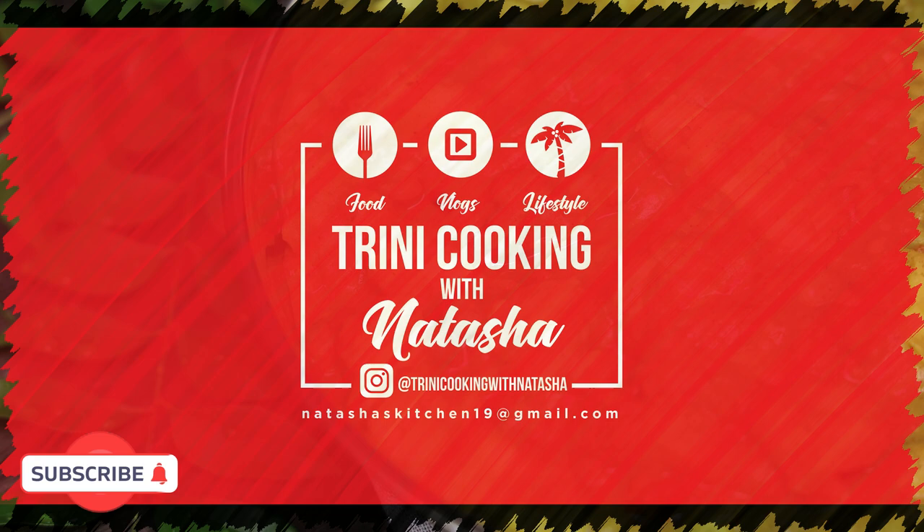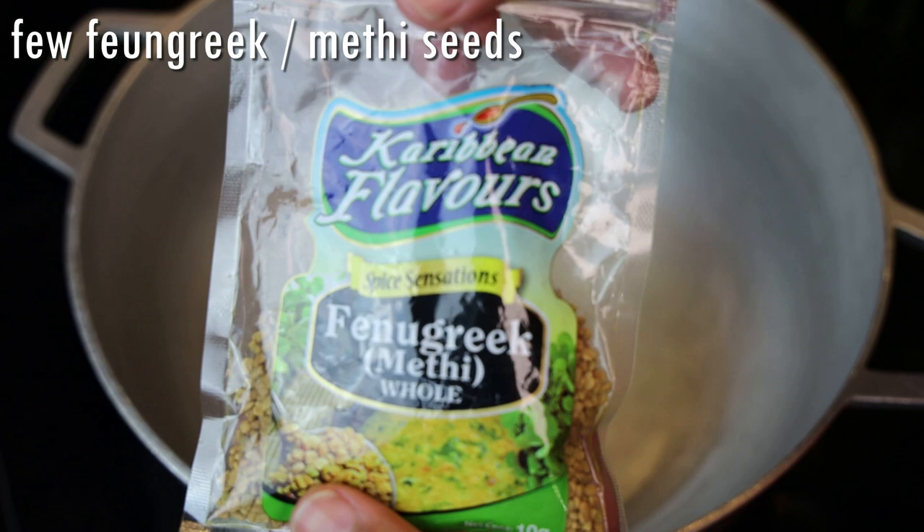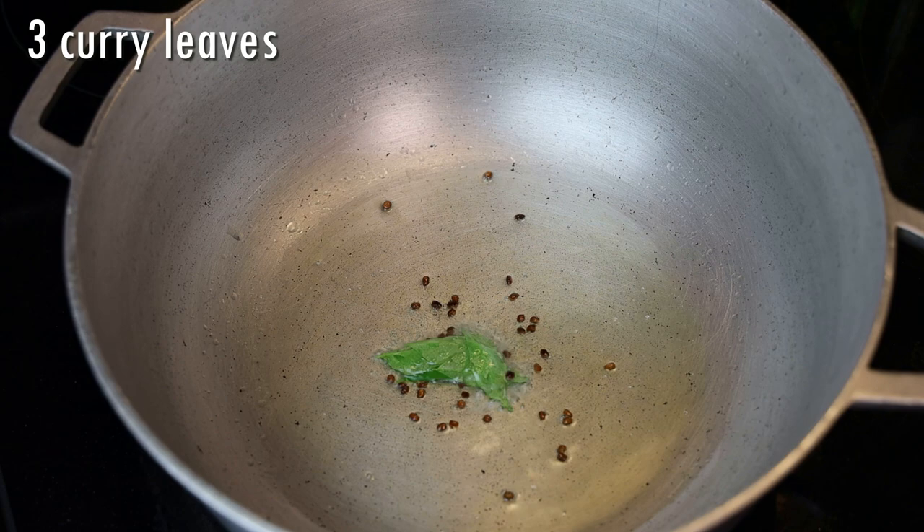Let's jump into the recipe by putting up our pot on a medium heat and adding in oil. Once the oil is nice and warm, add in your meaty or fenugreek seeds, and we're going to allow those to toast until they're dark brown in color.